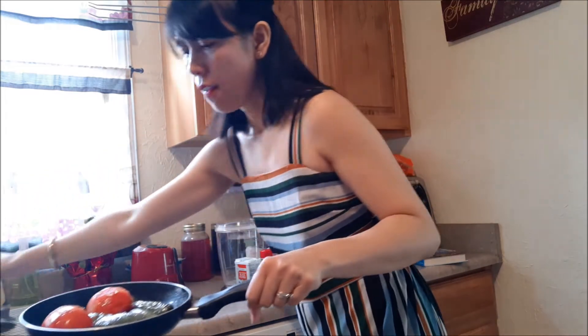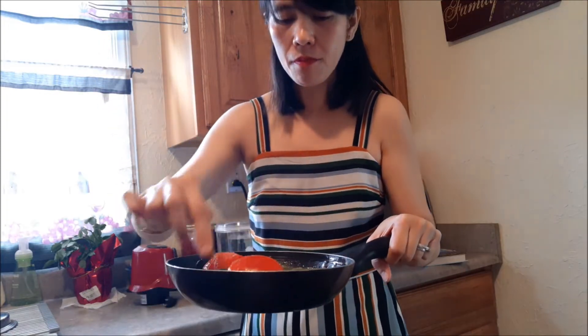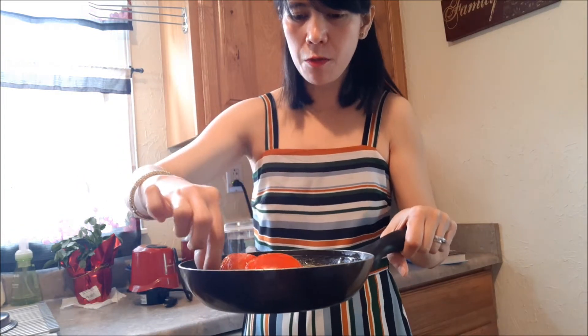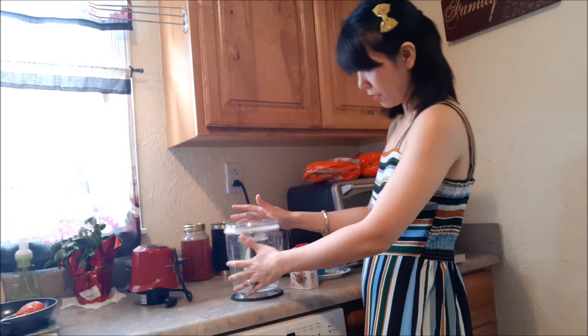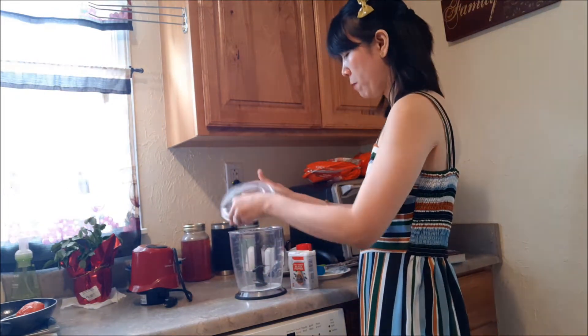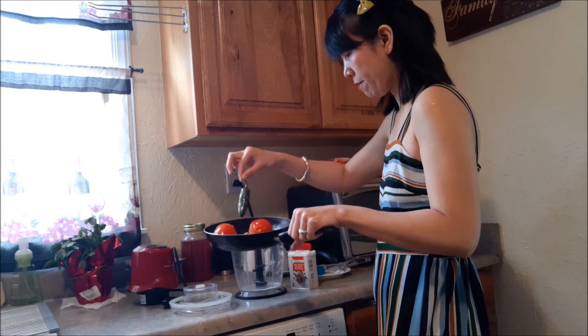I'm back again. The jalapeños and the tomatoes are already cooked — I grilled them for about five to ten minutes. They're all grilled and I burned them a little bit because I like a smoky taste in my salsa. Now I'm going to show you the process of making my own salsa. Since they're cooked already, I'll use a blender and put the jalapeños and tomatoes in here one by one.